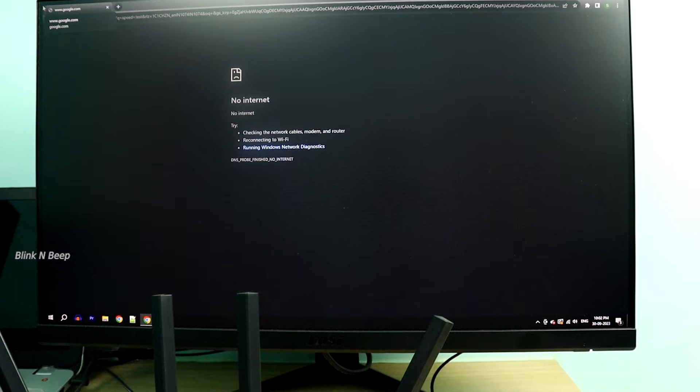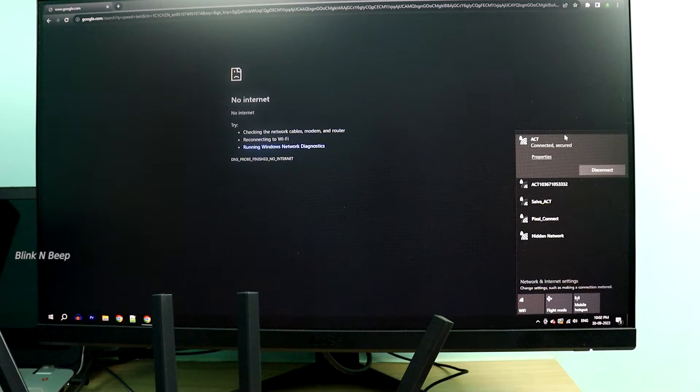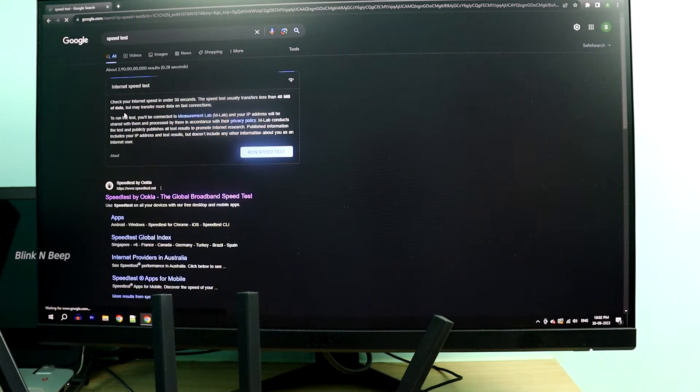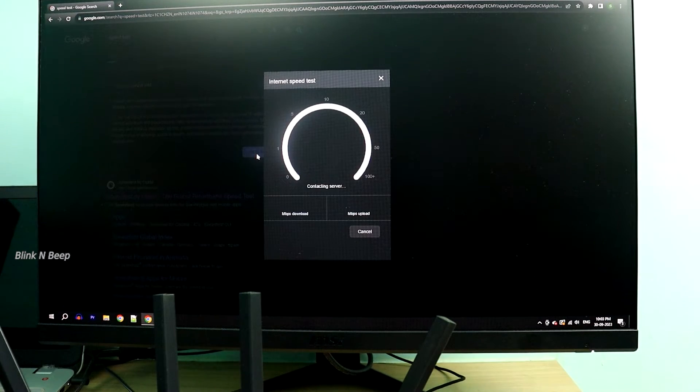Now let us test it from the PC here — it is already connected to my Wi-Fi. In the browser, once I refresh, the browser is also getting connected to the internet. Let us do a speed test now. As expected, it is not fast enough because I am connected to a 4G network, but the results will improve on a 5G network for sure.